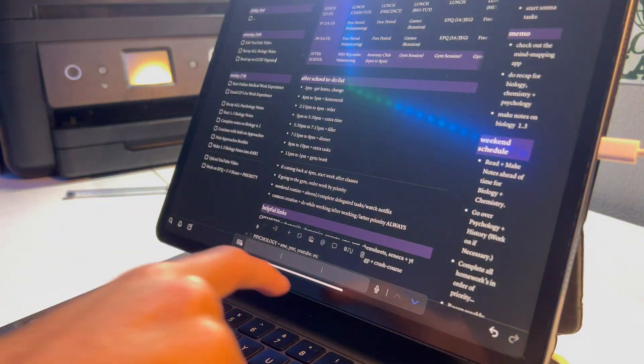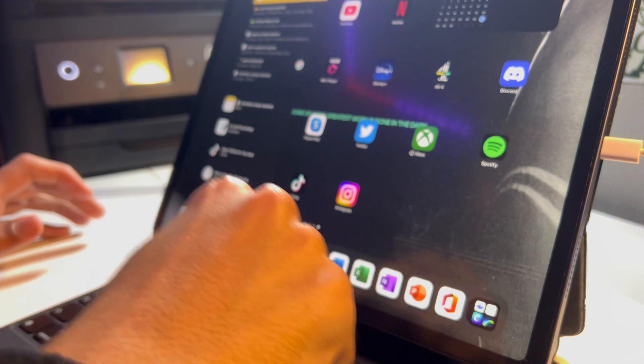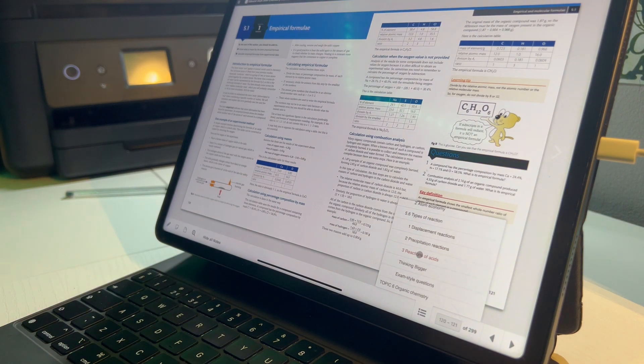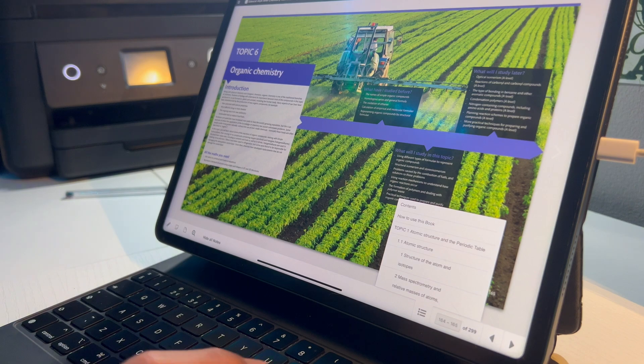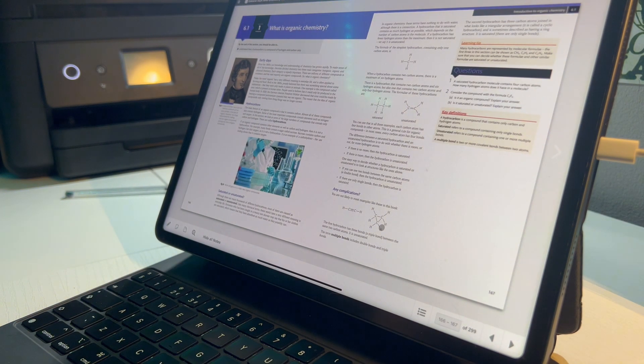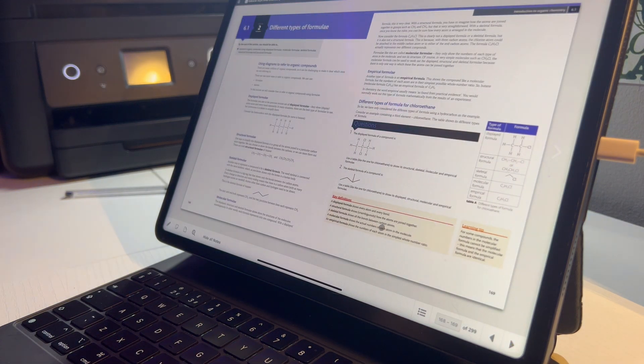The next section is Master. Mastering what you're doing is super important if you want to get a grade 8 or 9. It allows you to focus on your weaknesses and targets the things you got wrong to help you get the highest grade possible. This section is all about relearning, processing your mistakes, seeing where you went wrong, redoing questions until you get them right, and asking for help. If you don't understand something, don't be ashamed to go to your teacher. Also, please don't throw away your marked past papers — keep them to refer back to.